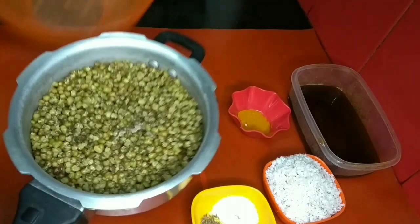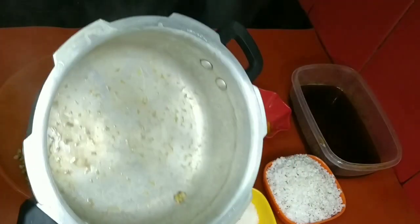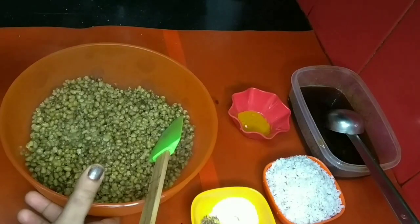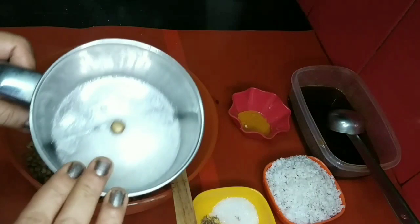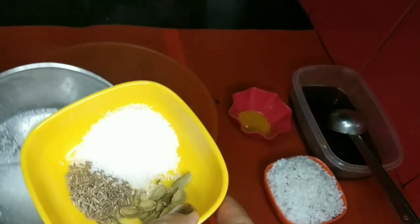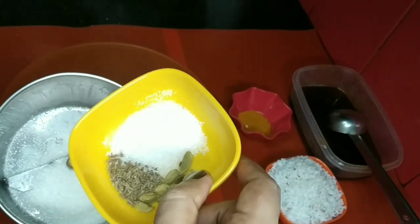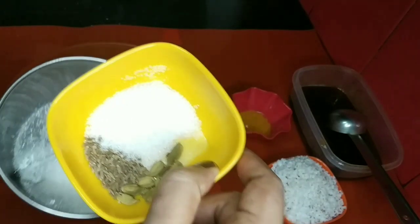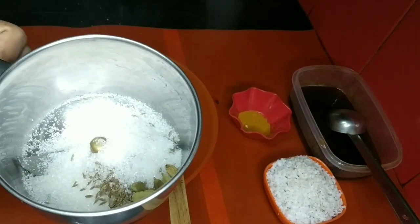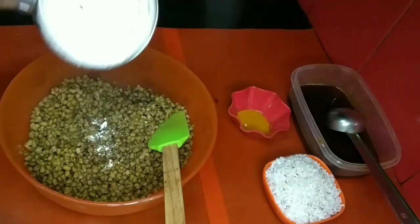Now we will mix it in a bowl. We will mix it in a little bit — you will need to put this to fire. I am going to put the leaves in. I will put it in the dry ginger. I will put this in the mix. Then we will place it in the pan.